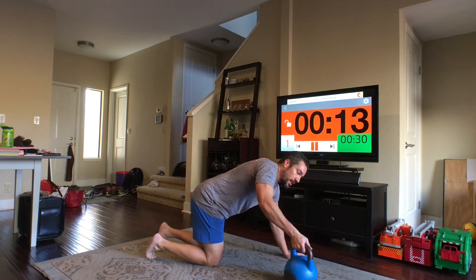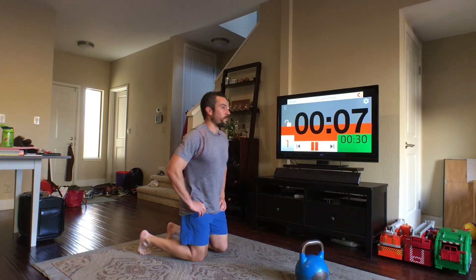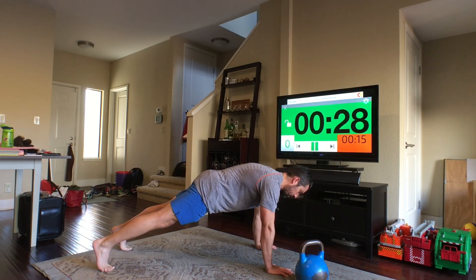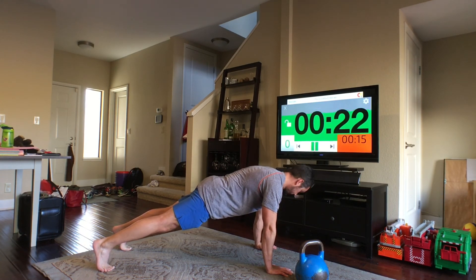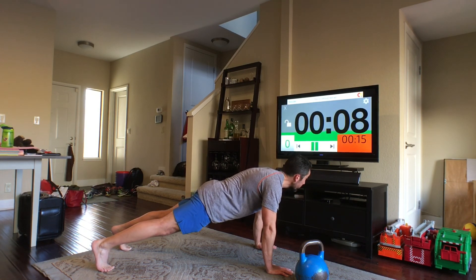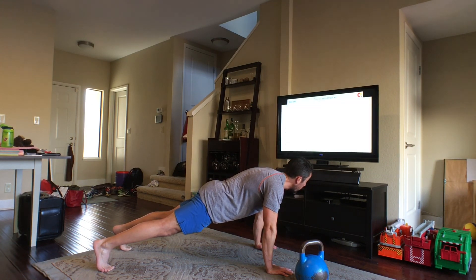All right, we are down to the last exercise — high plank. Stay nice and stable. Relax, relax.